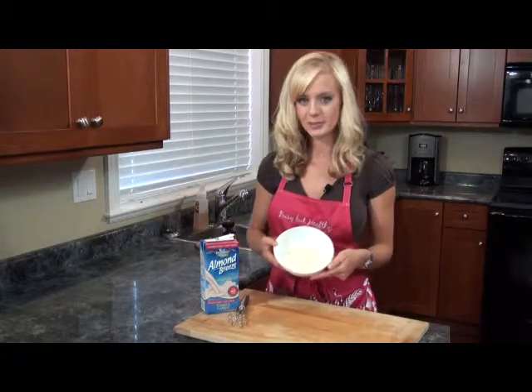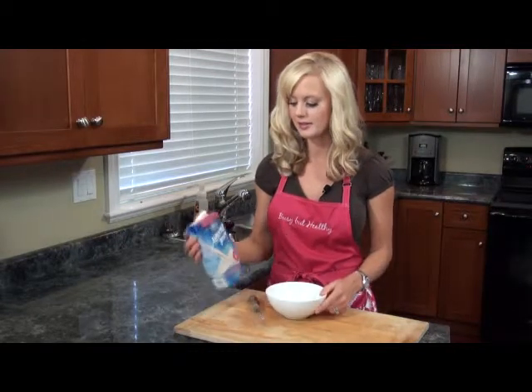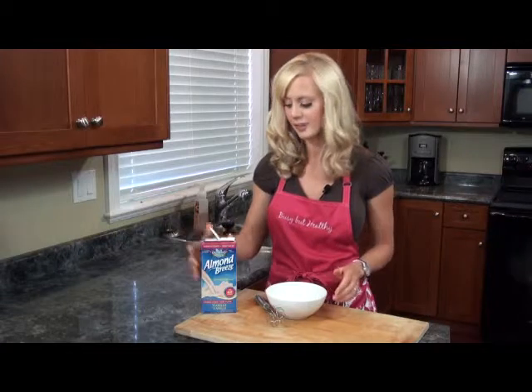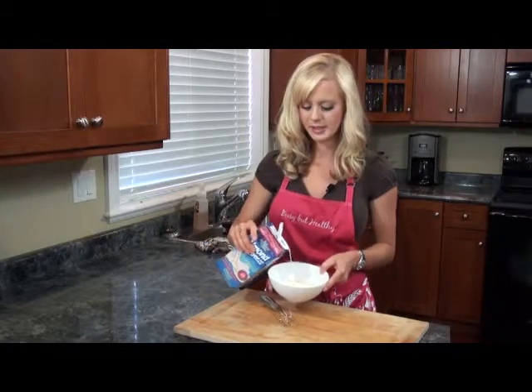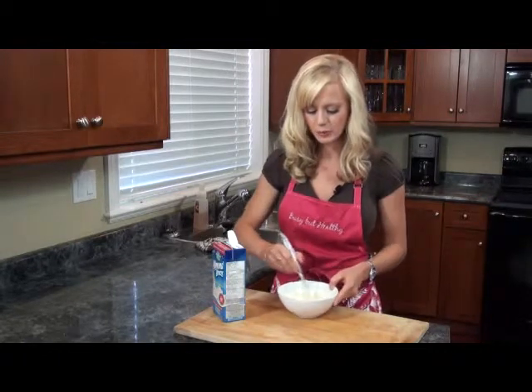All I've got in here is just a couple scoops of vanilla whey protein, and this is just my staple here, the Almond Breeze Unsweetened Vanilla. So all I'm going to do here to make this icing is put in a little bit of the Almond Breeze into a couple scoops of protein.